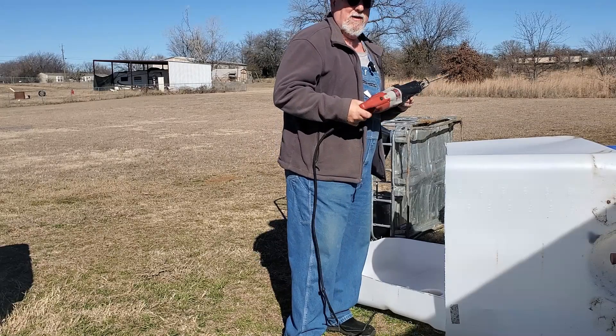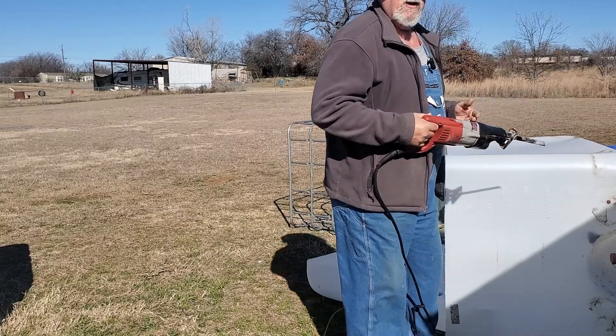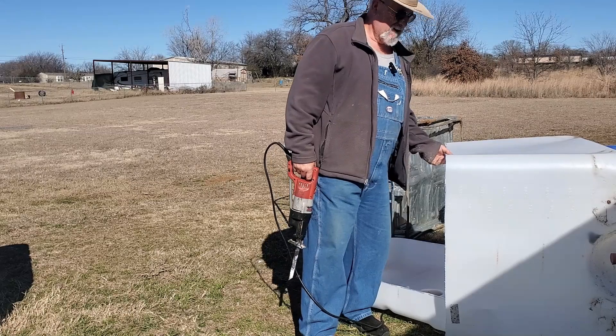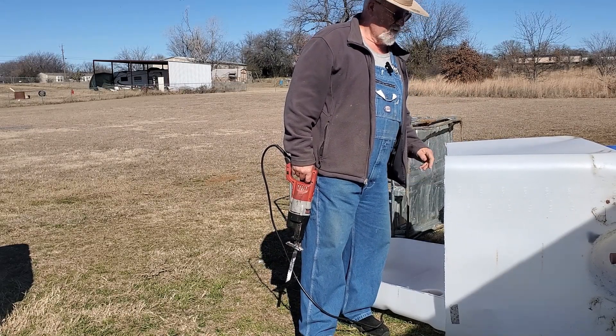This saw is probably close to 35 years old and still works like a charm. Now we're on to the next step. Before I forget, we're going to go around and clean off all these edges. I've got a deburring tool — I'll show you that — and we'll get everything deburred and ready to go.